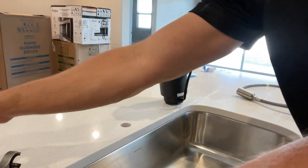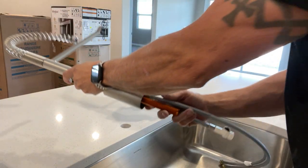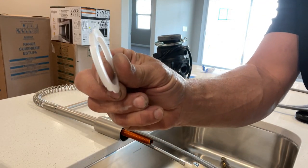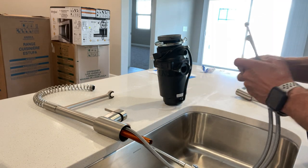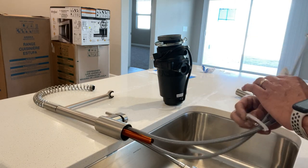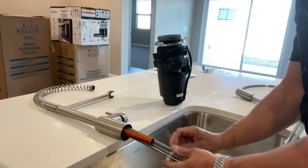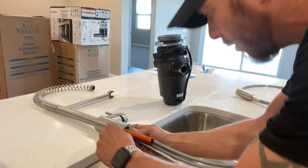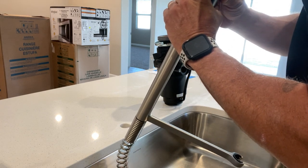Next we'll get our faucet ready. It comes with a gasket on the bottom — this is to help keep it watertight so no water can seep down past that hole into your cabinet and create water damage. It has little notches in it so it has a certain way it goes on to keep it from moving. Let's get that set up the way it's supposed to be first.